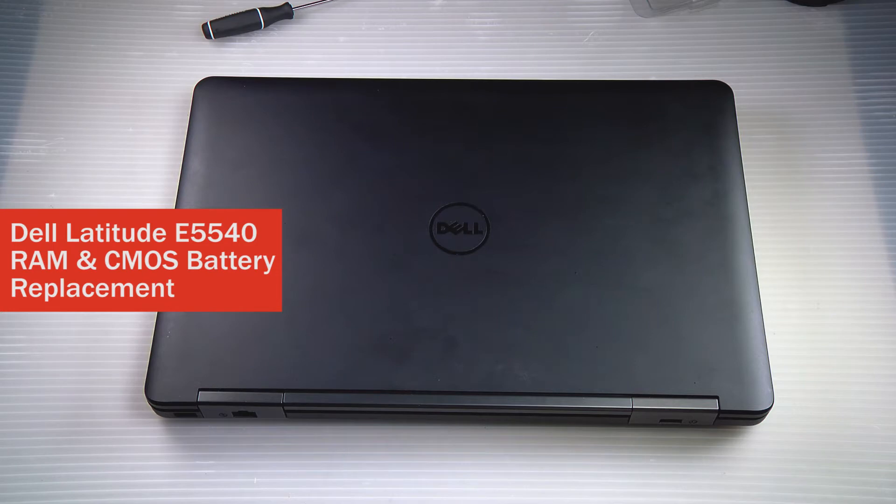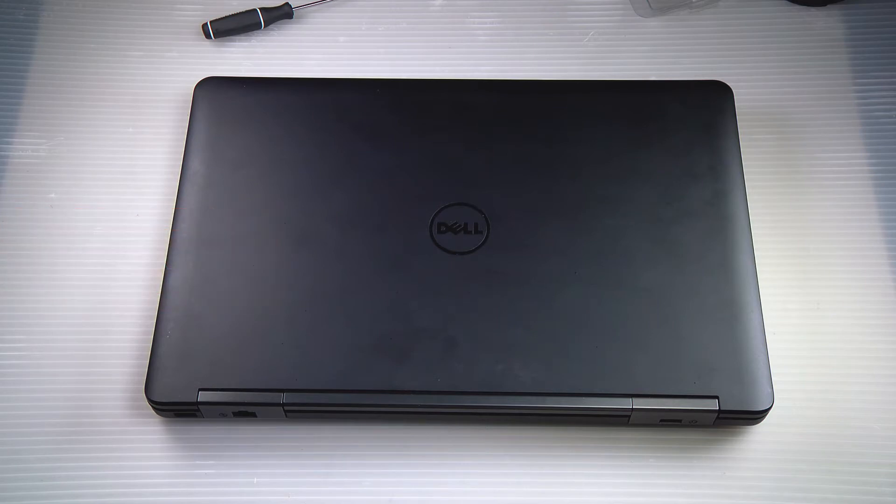Hi, this is Dave from Bob Johnson's Computer Stuff, back with another replacement video. How to swap out the CMOS battery and RAM in your Dell Latitude E5540.